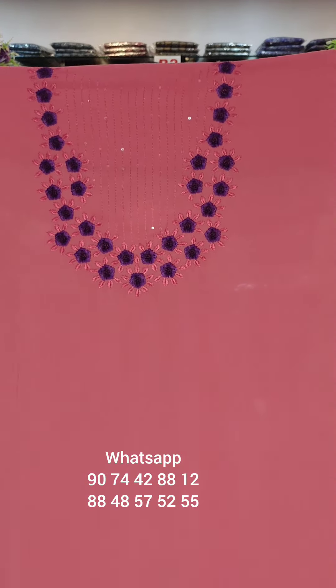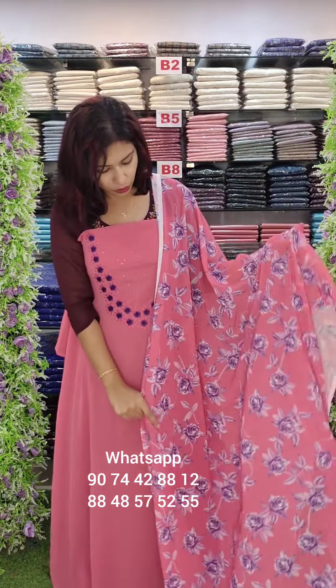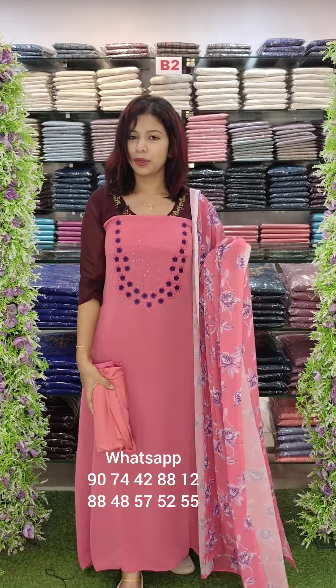Thread work is featured here with floral details. They use borders for the scratched work and the bottom lining is made at the bottom with two threads in full array work.